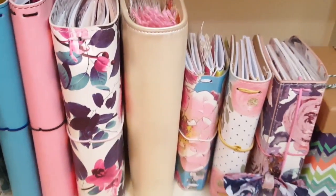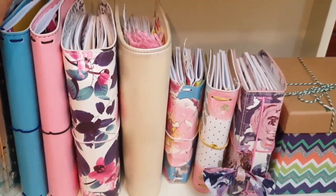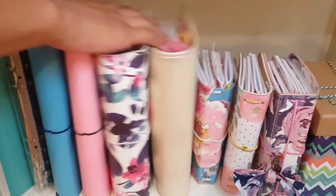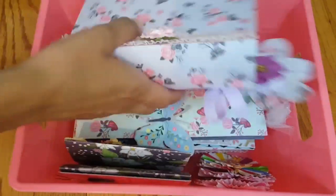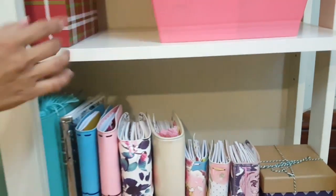Over here I have my clear planner, which I still have to clean and do a video on — I haven't done that yet. Then I have my Recollections 8.5 planner, and in the back just some envelopes, nothing too special. Over here I have another bin that contains some stuff I've done — my file folders, my wands, my embellishment book which I love, my accordion book, and some rosettes that my friend gave me.